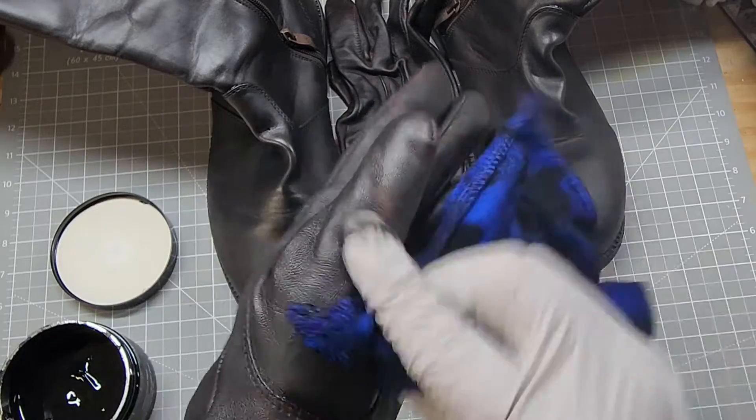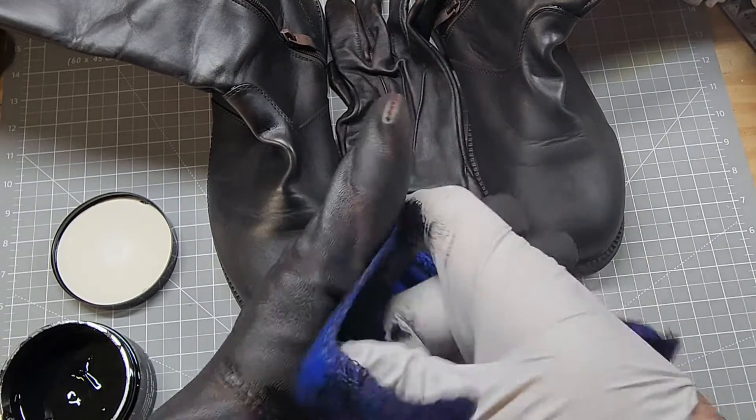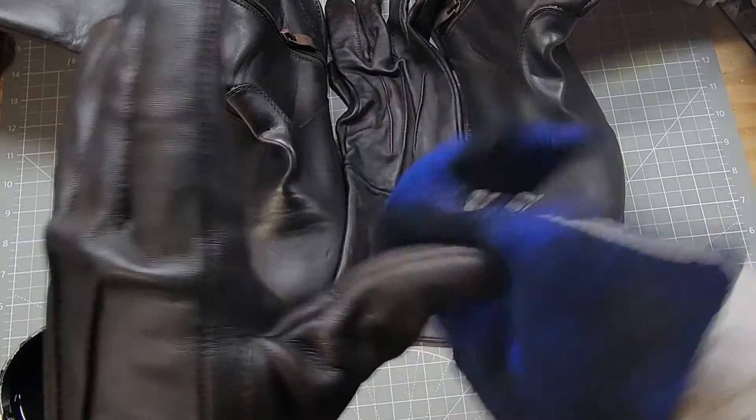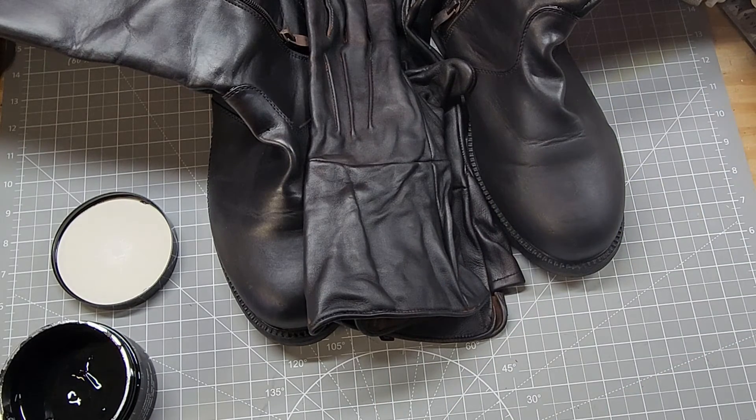The hardest part was getting it into the seams, but other than that I was actually very pleased with the way everything came out. And my boots and gloves will be going to San Diego with me. Yay!